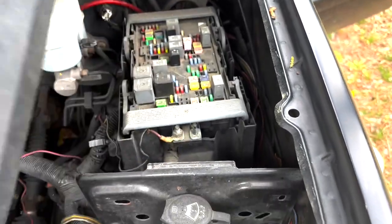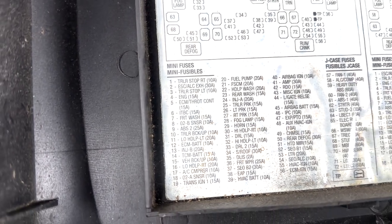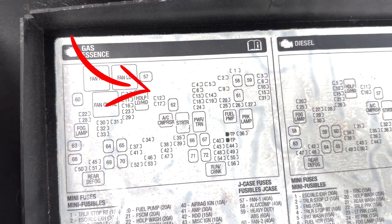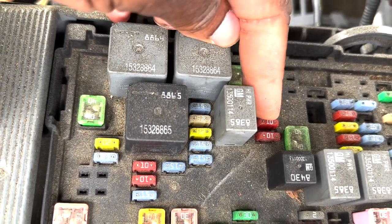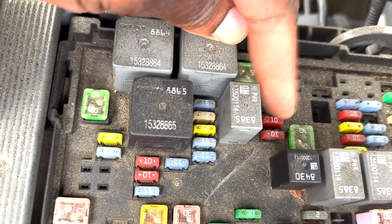You're going to remove this cover and what you're going to look for is your ECM battery. If you can see right here, number 12 ECM battery 10 amp. So we're going to find number 12 here. Those two 10s here — this one right here is your number 12.